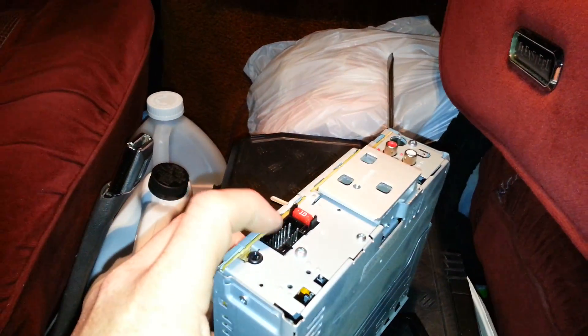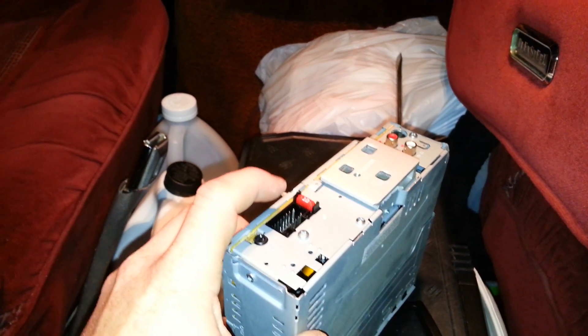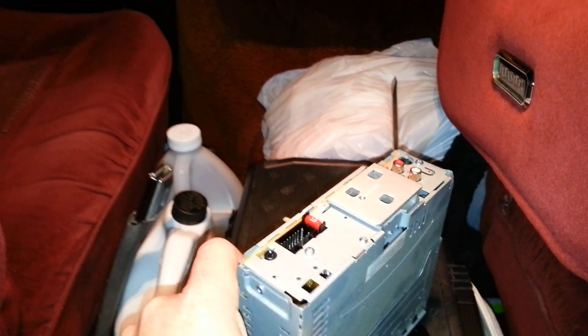Luckily, since I bought a JVC, this plug right here was exactly the same, so I didn't have to cut any wires or retape them. I just plugged it in and it came right on — perfect. I don't know what happened to the old one, whether it burned out or what. Let me know in the comments, guys. Talk to you later — bye.